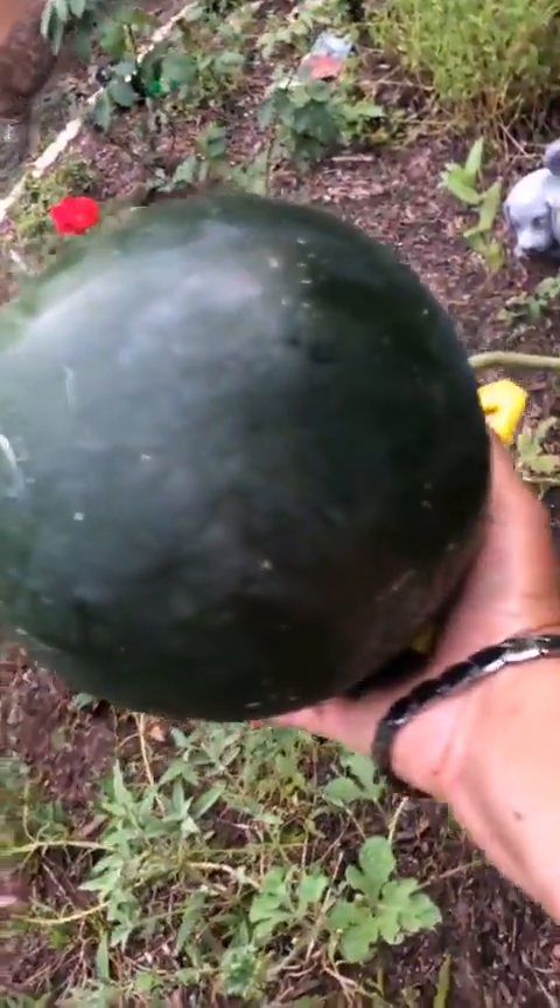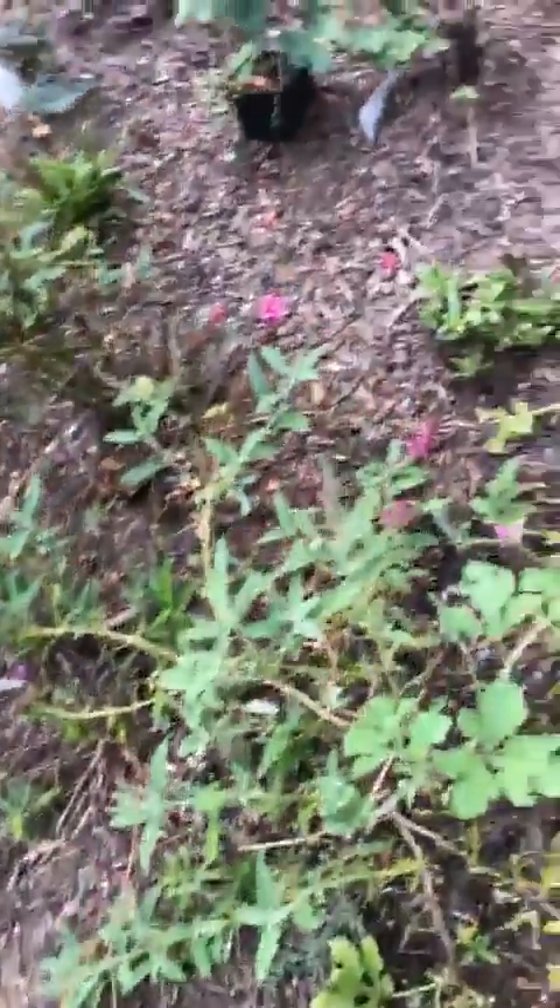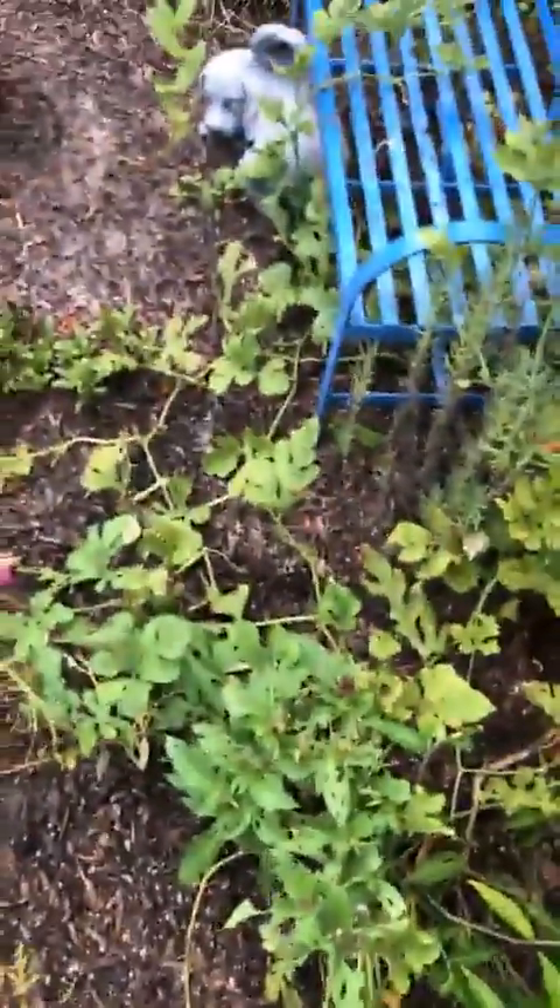It's called a sugar baby, so it's not a very big melon, but it's nice and plump. Now I'm gonna put it under my arm to step out of here because I don't want to fall over in the garden.